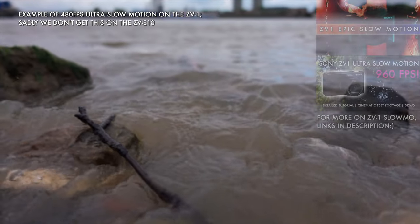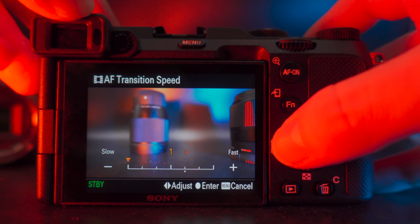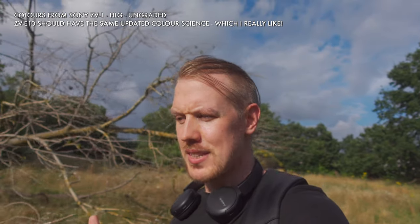We get the same autofocus coverage points, around 84% of the sensor, but apparently an updated AF system so that we get eye autofocus in video, which is pretty nice. There's also a weird incestuous uncle vibe with the A7C, because that autofocus mode gives us some extra fine control around subject tracking sensitivity and speed of autofocus change, which are nice additions, especially for getting cinematic results. And the last but not least is the updated color science, which you'll find in the A7C and ZV-1 — and apparently the ZV-E10 as well, though I'll need to test this firsthand.